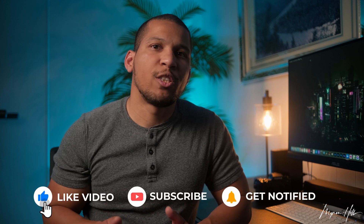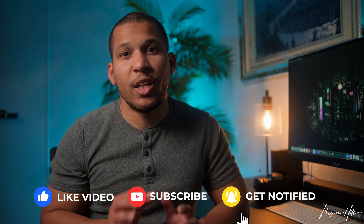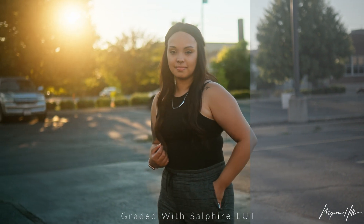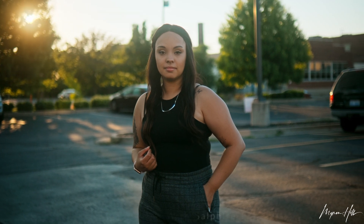When the Fujifilm X-H2S was announced, I thought that this would be the perfect camera. And I'm happy to say that I was right. With the addition of F-Log2, B-RAW, and Apple ProRes RAW, I could tell that Fuji was seriously targeting professional video shooters like myself.